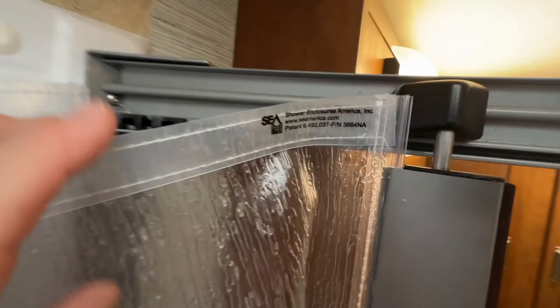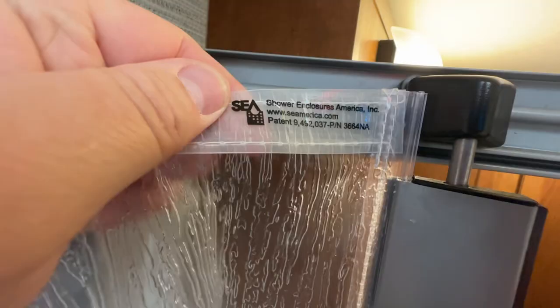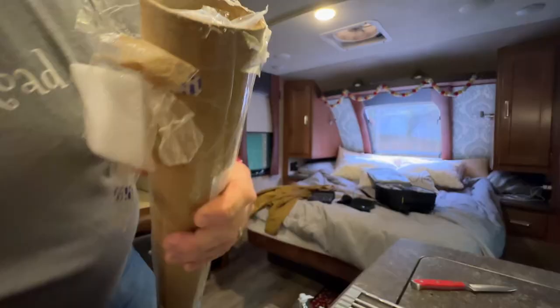We really do like this enclosure, so I did a little research and found the name of the company and was able to order a new one. If you own a Lance with that same shower enclosure, there's a good chance there's a sticker on the curtain with the company's contact info. Ours had fallen off, but I found out the manufacturer is Shower Enclosures of America out in California. I emailed them and immediately got a response — the curtain ended up costing about $20, plus around $24 for shipping.